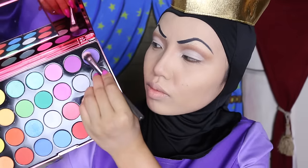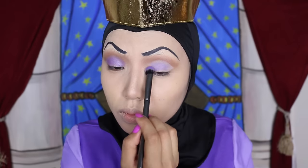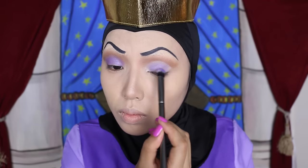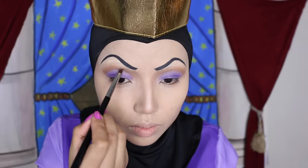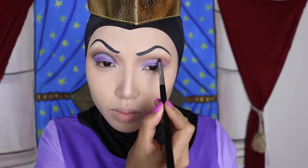Over the white base, I'm going to apply this pleasant purple eyeshadow which is just like my personality. After that, I'm going to outline the purple eyeshadow with black. This is going to make my eye makeup look fierce and striking.